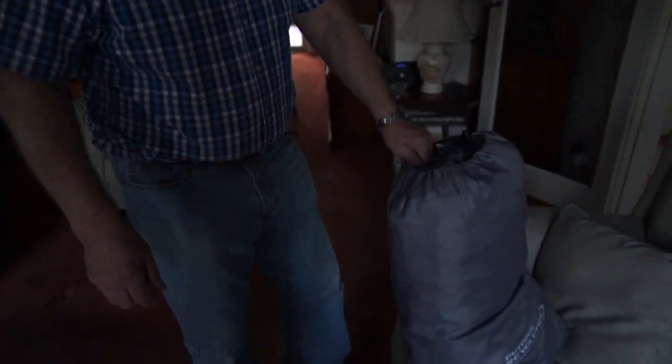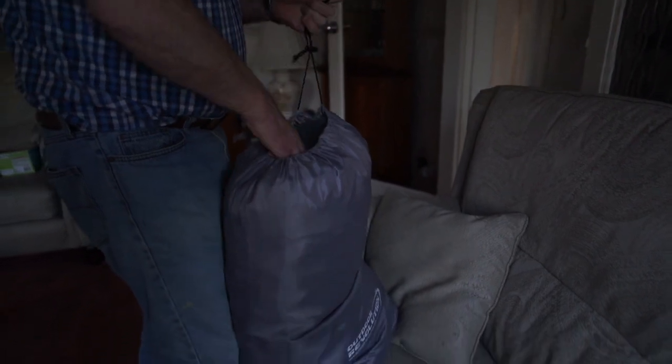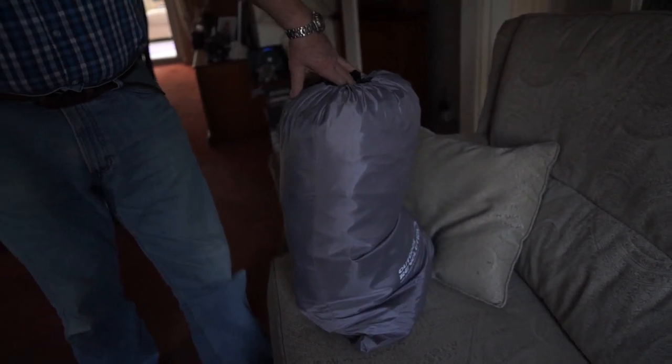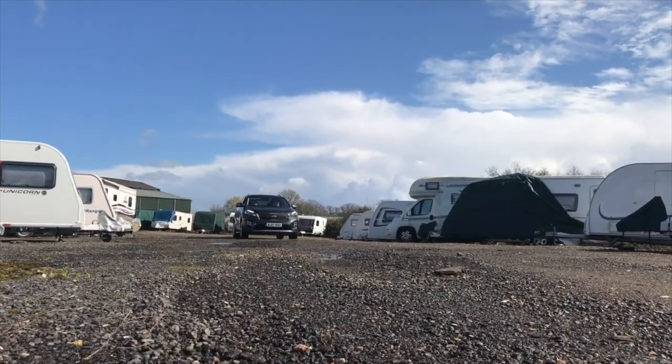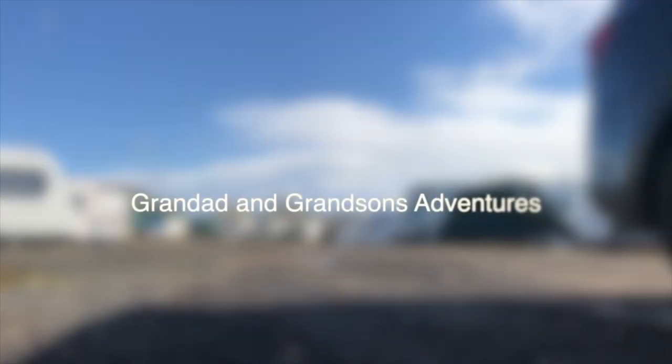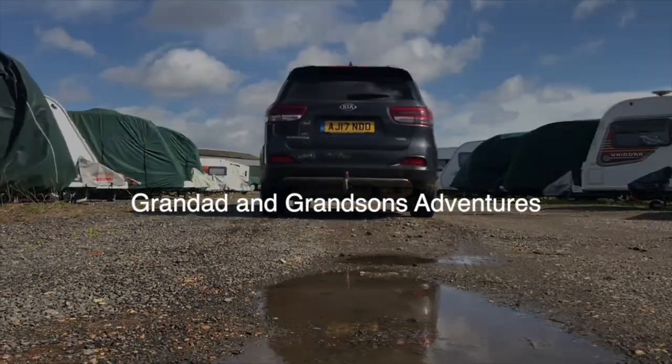We're going to try this out when we go away in May. The main reason we got it is that one of us sleeps out in the awning. At the moment we've got a big double air bed, so we thought we'd make use of the space in the awning — have an armchair and convert that into a bed. We'll let you know how we get on and video the antics of me trying to get it back in the bag again. So until next time, thanks for watching, don't forget to hit the subscribe button. Bye!